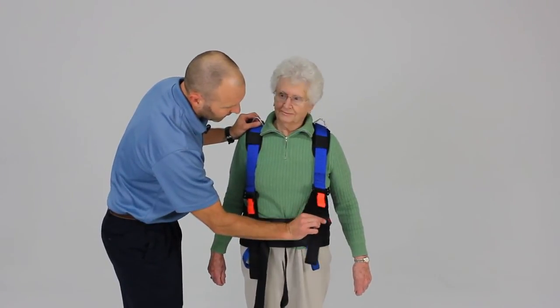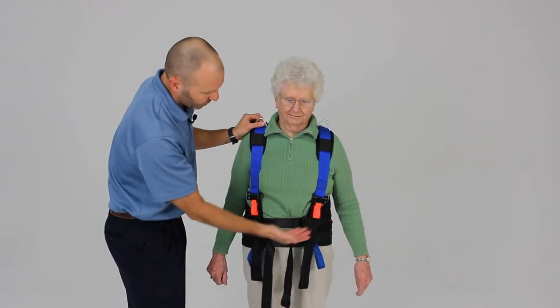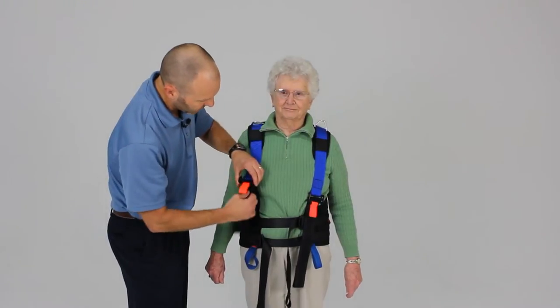Then I'm going to adjust the length of the shoulder straps by pulling down on the black webbing to shorten them. If I want to lengthen those, I just pull up on the orange webbing to lengthen for taller patients.